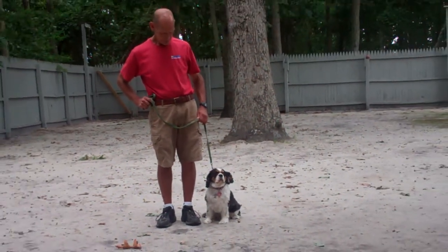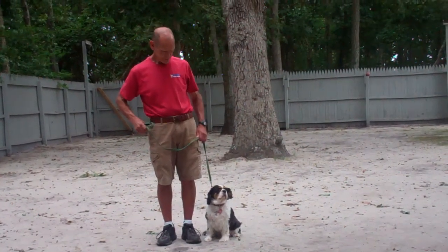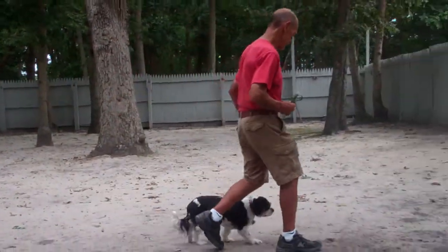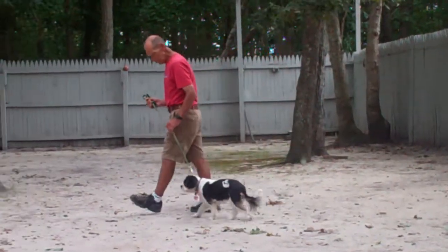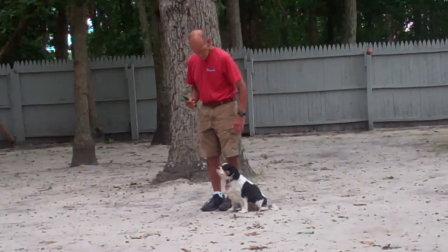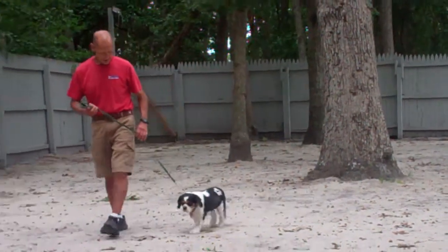Shotzi is sitting very nicely on Fred's left-hand side, and that's where all of your obedience training is going to take place. The first command that they're going to demonstrate for you is heeling, and heeling is proper walking on a leash. The command that you're going to give is 'Shotzi, heel,' and you're going to simply start walking. You'll notice that Shotzi has been trained to walk very nicely on your left-hand side at your pace.